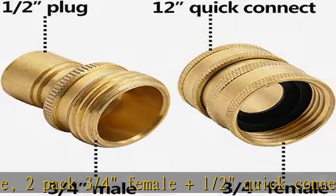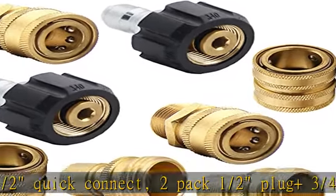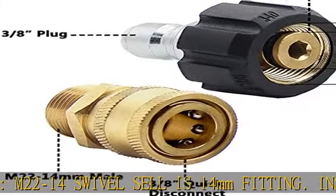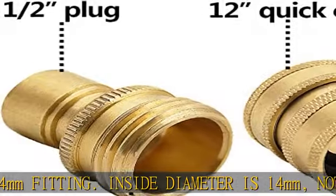Attention: The M22-14 swivel seal is a 14 mm fitting. The inside diameter is 14 mm, not 15 mm. If your fitting is 15 mm, it may cause leakage. So it does not fit some electric pressure washers with an M22-15 mm fitting.